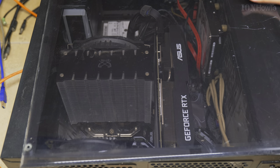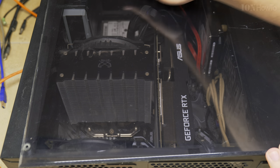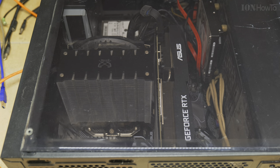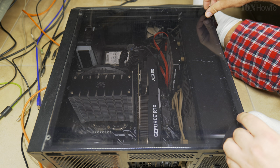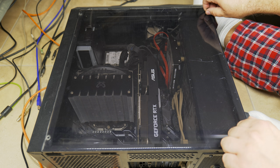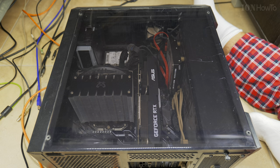I used the can of compressed air here because I had it laying around — I was installing a new NVMe drive, as you can see in the lower right corner. Because I opened the computer I thought, why not clean it also.